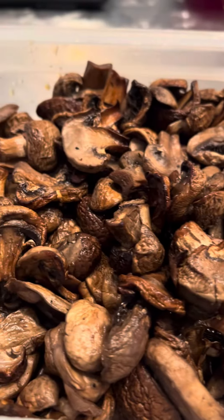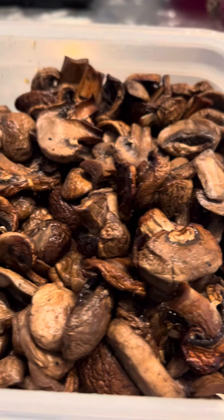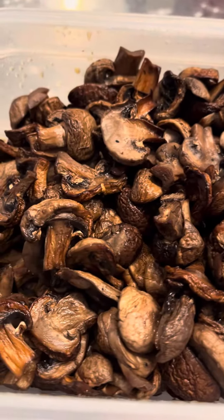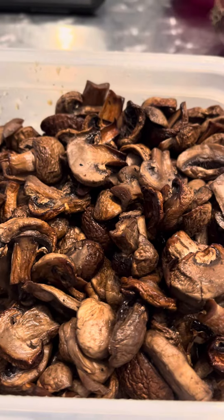You could do them whole if you want to — I've done that before too. The really small ones, and the big ones I did half or quarter sometimes without slicing them into slices, but I like the sliced. That's it. Have a great one. Remember to like and subscribe and be kind to one another. Ciao.